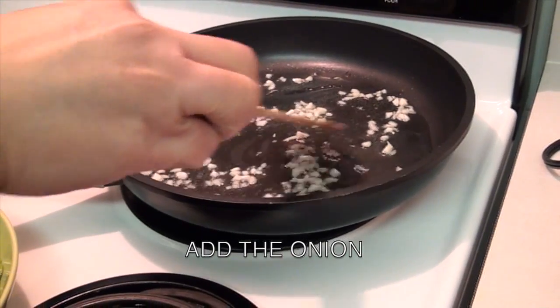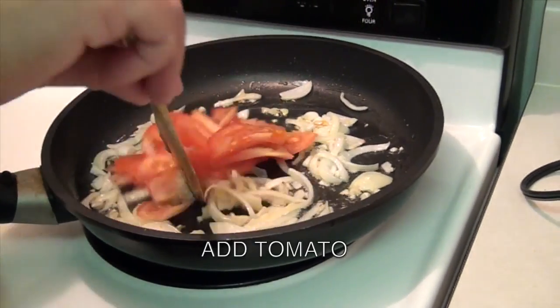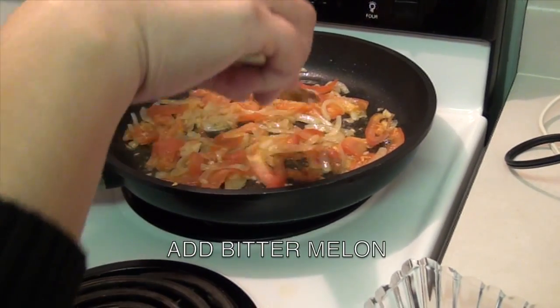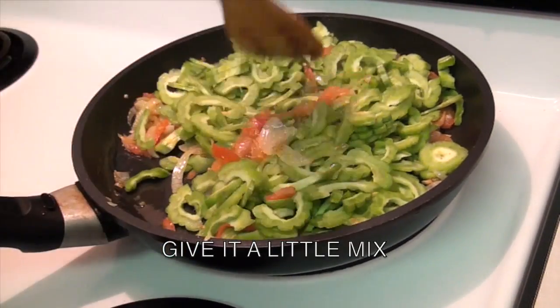Add the onion. Now add the tomato. Add a pinch of salt. Add the bitter melon. Then give it a little mix.